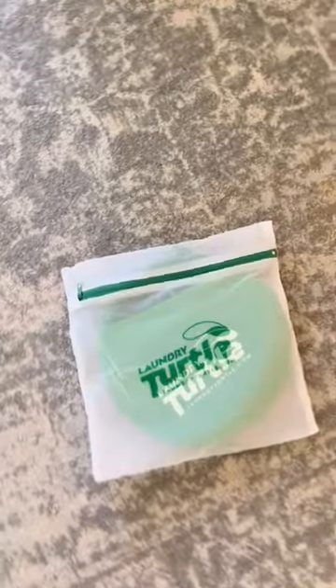Amazon favorites for your home. This is the laundry turtle. This innovative hamper makes unloading your washer or dryer effortless. Gone are the days of having to reach to the very back of your dryer to grab those socks.